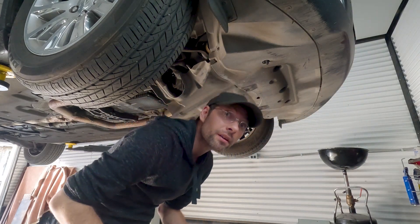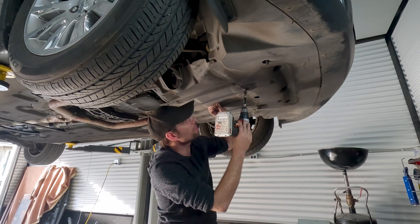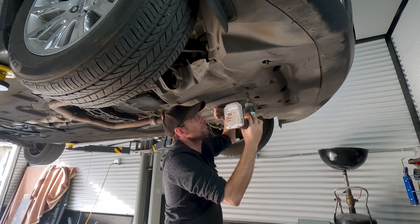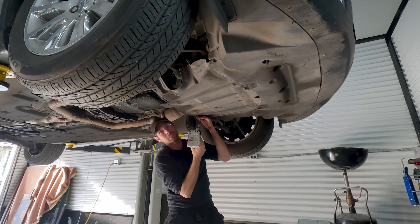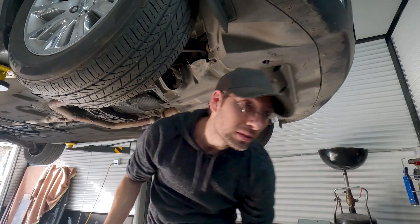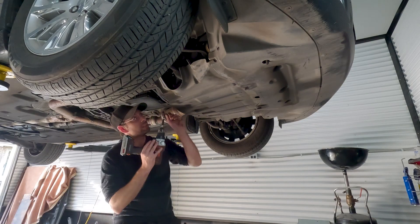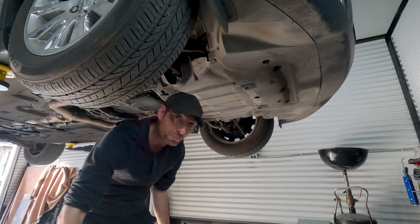If any of you were real mechanics, you'd know that if you have a chance to work on your own car, that is basically a miracle. Most mechanics will tell you that 99% of your time is consumed by other people's cars, never your own. So if you have a little window of opportunity to do an oil change, transmission flush, or fix that clunking sound in the suspension, you take that opportunity immediately.